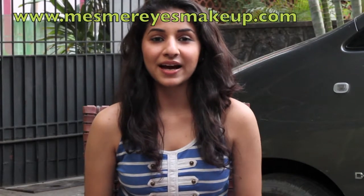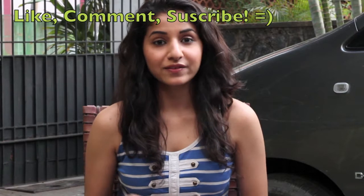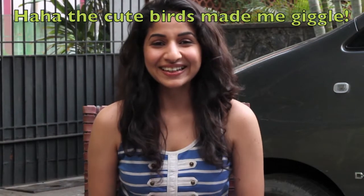Hey guys, it's Aptati from Mesmerized Makeup and today I'm going to show you a quick trick on how to open up your eyes and make you look more awake. I decided to shoot outdoors to make the most of the sunlight, but I've had to shoot this video about 3 or 4 times because of all the disturbances — crows, cars, dogs, scooters — everything. It's a quick trick you can do any time of the day, for any occasion. Alright, enjoy.